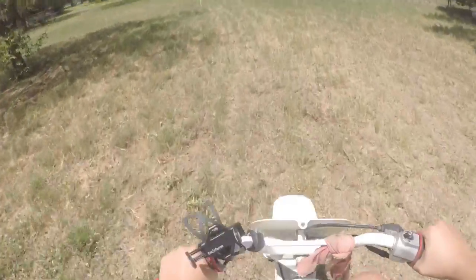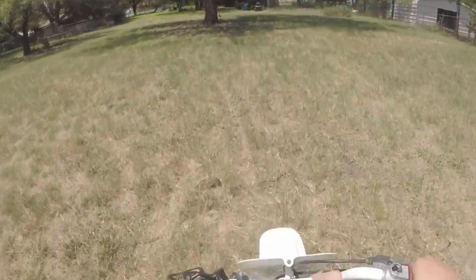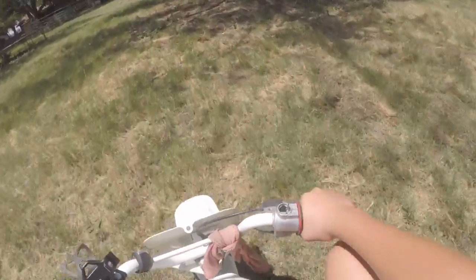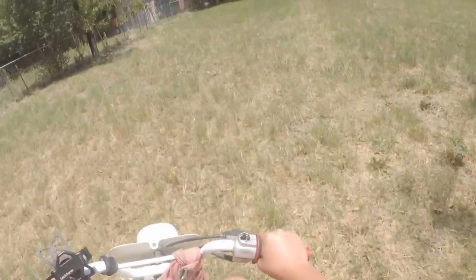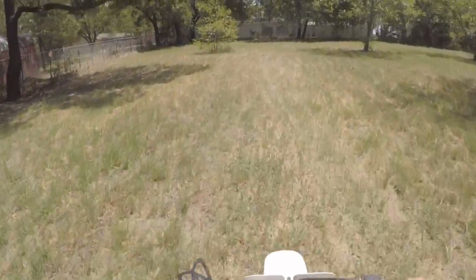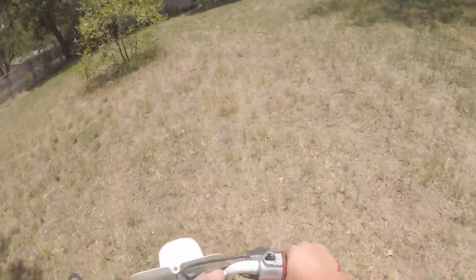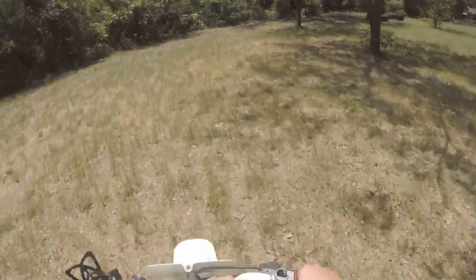Another thing you can expect from the channel is videos on a 2012 Honda CRF150RB — that thing rips pretty good, so you can expect some videos on that. Also have a CR125, so maybe some races and speed tests on those things.